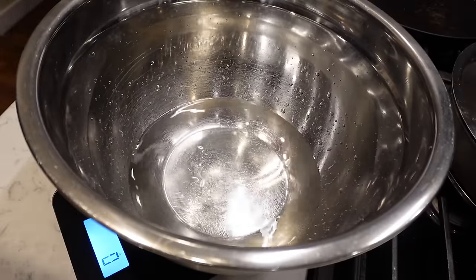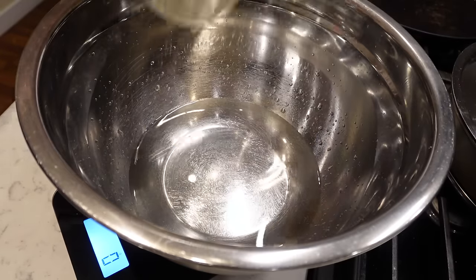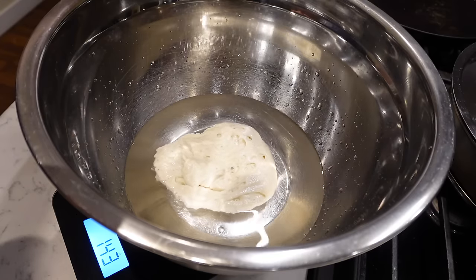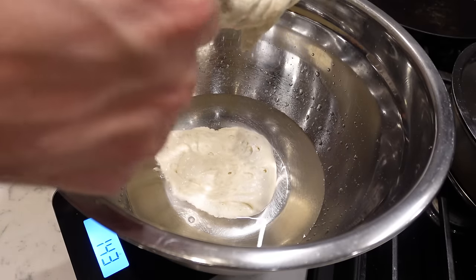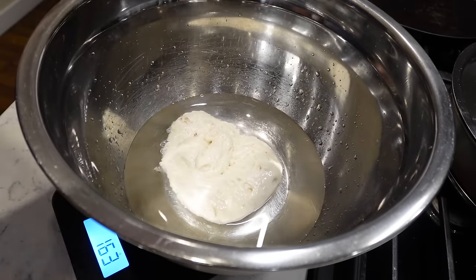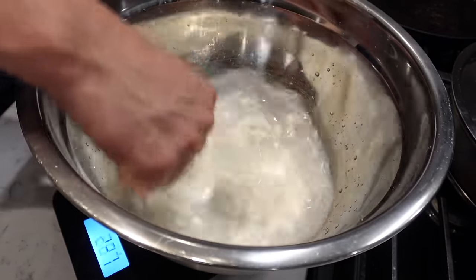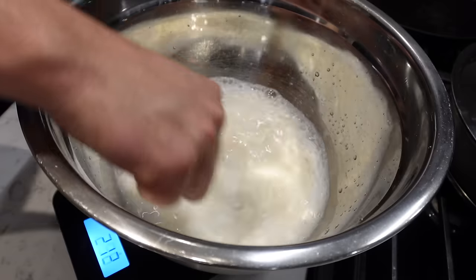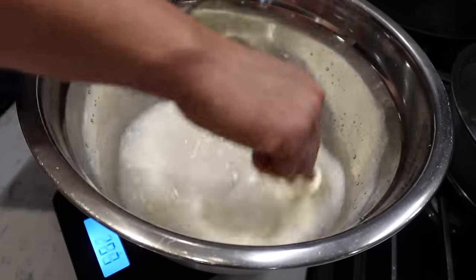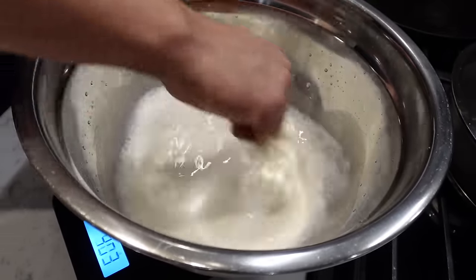Zero it out. I don't worry too much about exact measurements. For the sourdough starter: 40 grams times 4 is 160 grams. There's a little trick to know when it's ready other than doubling — if it floats in the water. And it is floating, so that's a good sign. Zero it out and mix it. You can use your hands if you want. I'm just trying to get it broken up for the most part.